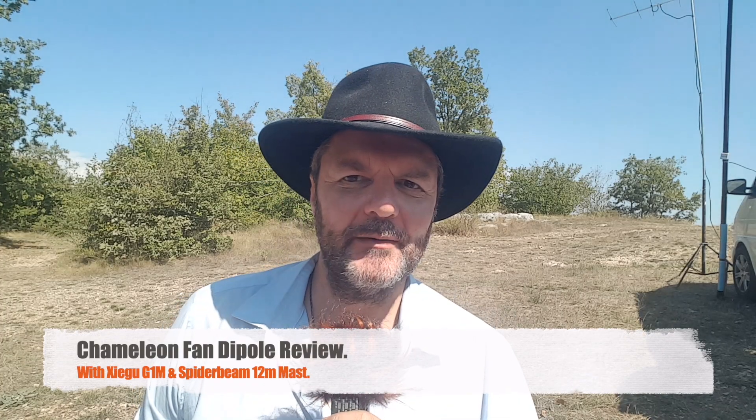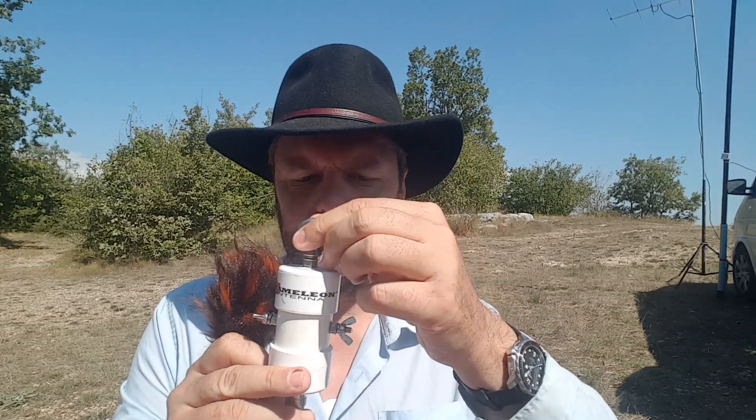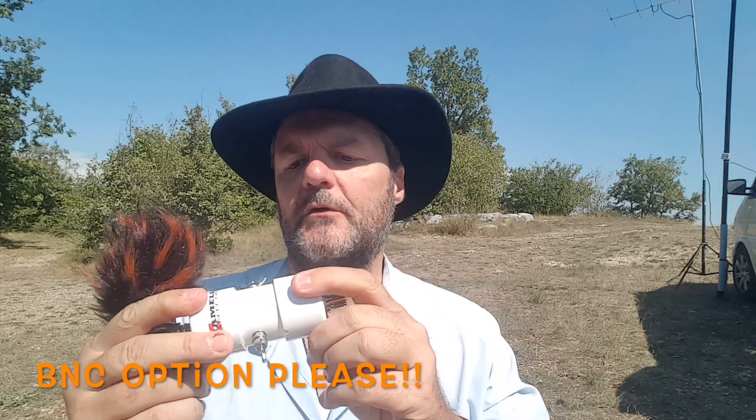Hi, this is Gilles the Radio Prepper here at the Col de Vence, once again to test a new antenna from Chameleon — new to me anyway — which is the fan dipole. Here is the main piece, the balun, with stainless steel fittings for the wire and the antenna connection. It's made of what looks like regular PVC fitting — no need to reinvent the wheel. It's well made, no complaints.